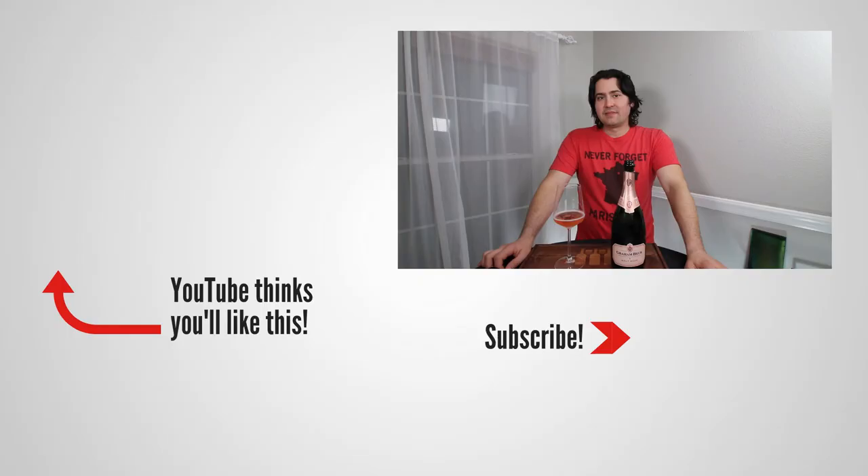Anyway, this has been Stuart with Wine on the Dime. If you liked today's video, please like, subscribe, and comment. Have you tried the Graham Beck Brut Rosé from South Africa? I'd be interested to know — leave a comment below, and I'll see y'all again soon with another episode from Wine on the Dime. In the meantime, a bucket of spicy fried chicken sounds really good, though based on what I was eating in 2020 I probably shouldn't have a whole bucket — so I'll just take a piece.